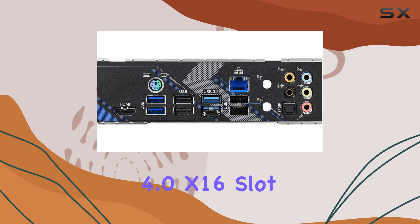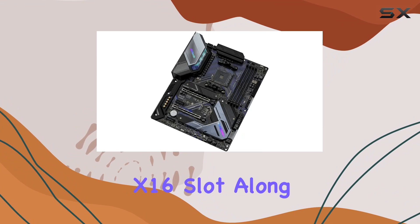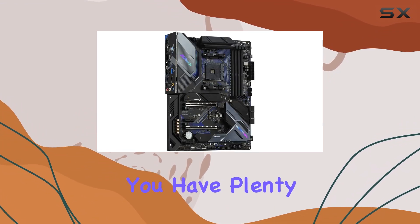And with one PCIe 4.0 x16 slot and one PCIe 3.0 x16 slot, along with two PCIe 3.0 x1 slots, you have plenty of room for expansion.